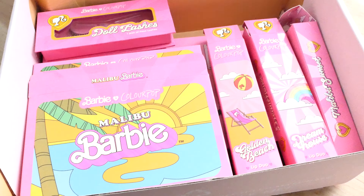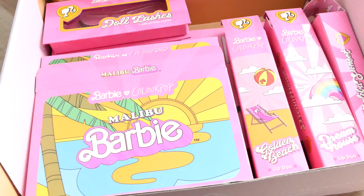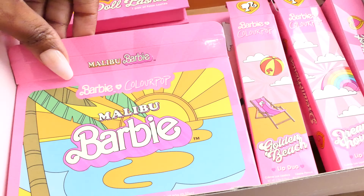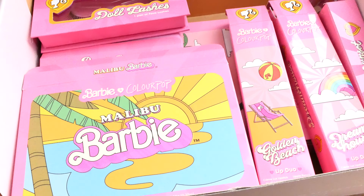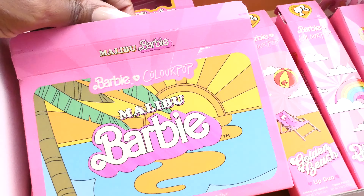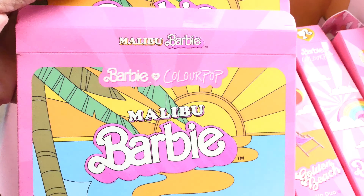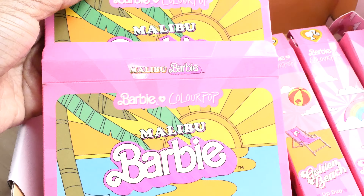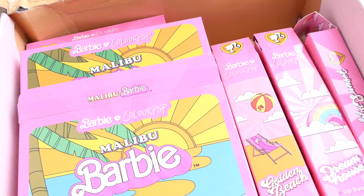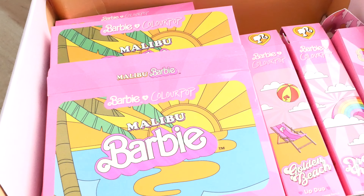Okay, everything is unpackaged as far as plastic stickers and wraps. I tried to leave the boxes on. If at any point I have to edit, you'll probably be able to tell — I'll try to make it seamless. I'm holding my camera with one hand, so let's get into it. If you hear a rustling sound, it's because I'm referring back to the order sheet to get the names for everything.